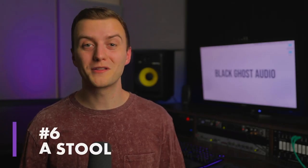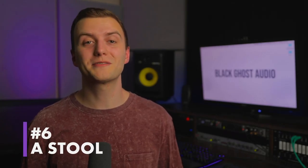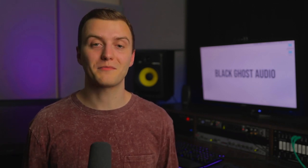Give your vocalist a stool — it could be a wooden stool or a stool on wheels, just give them something they can sit down on in the booth. If you need to spend five minutes troubleshooting something on your computer, your vocalist doesn't need to be standing up. They can take a little break, relax, and sit down. You have to remember that your vocalist is human, so they get tired. The more you can do to take the strain off them, the more energy they'll have to put into a great performance.